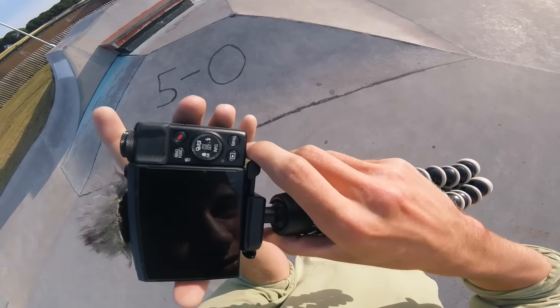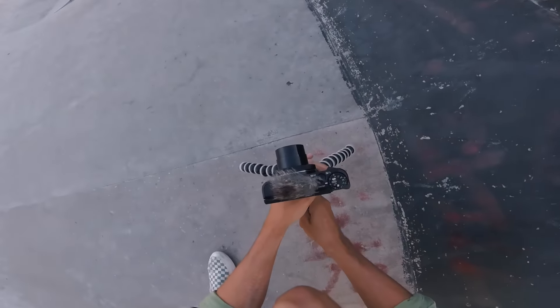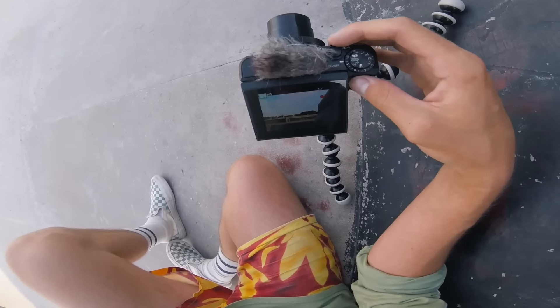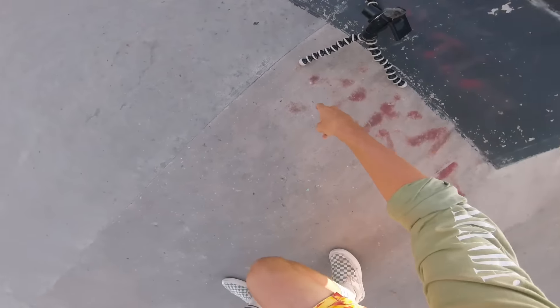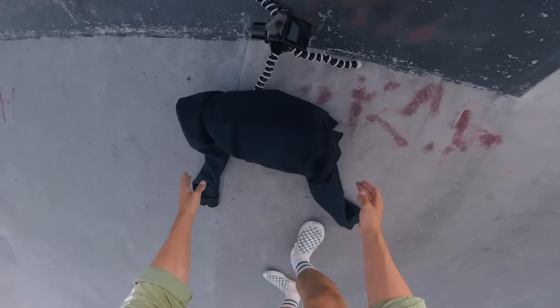This is one of my favourite noises in the world — the big click of the tripod, I don't know why. For this trick, there's not really a good place to set my camera up. This is probably the best angle I can get, and I hope my camera does not fall off this sketchy, sketchy tripod setup. I don't even trust it on its own.